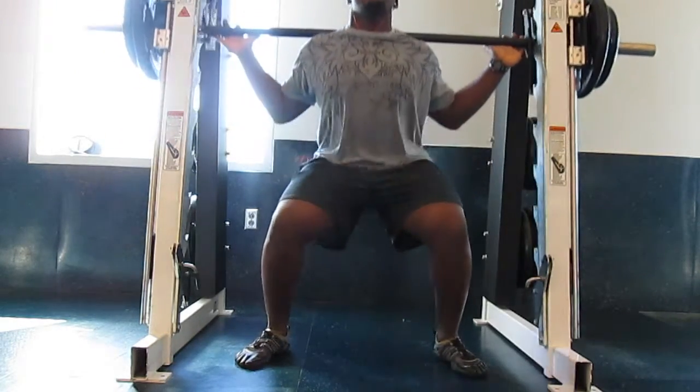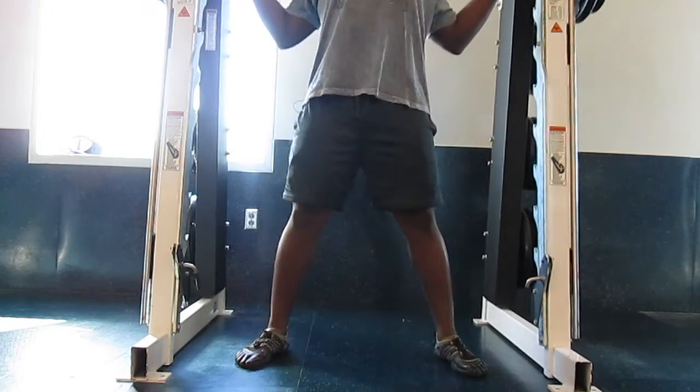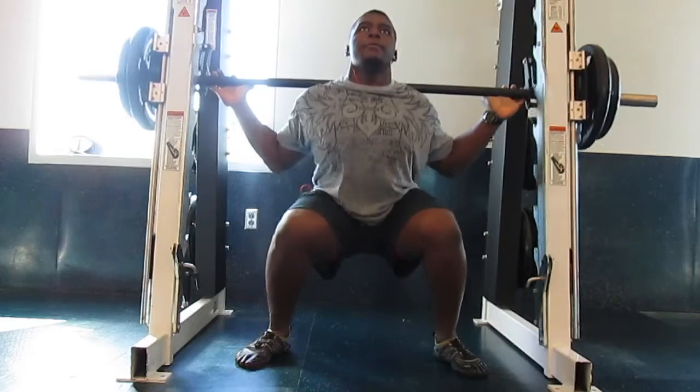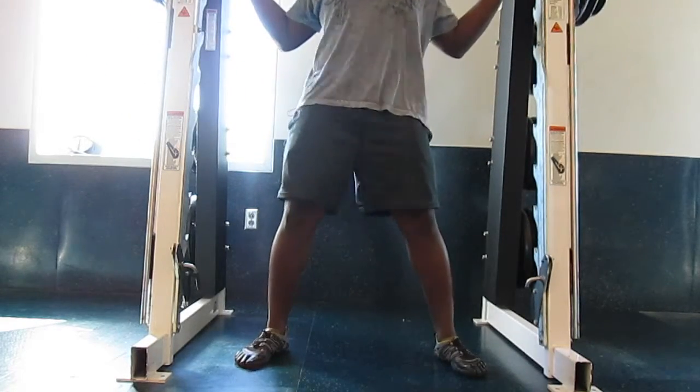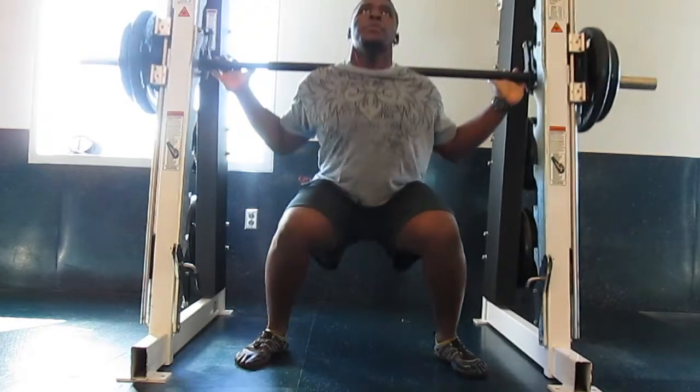When you're doing the squats, there's two different ways you can do the squat. There is a shallow squat and a deep squat. Caution: if you have ACL or PCL tears or problems with that, you're going to want to go with a shallow squat when doing this.